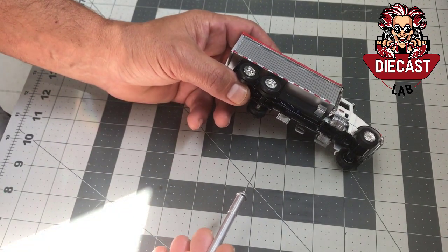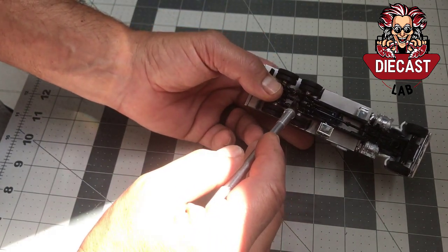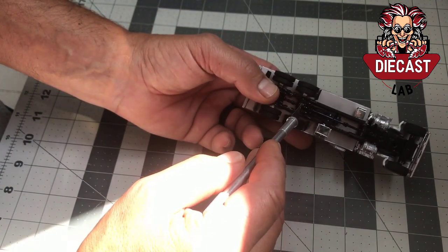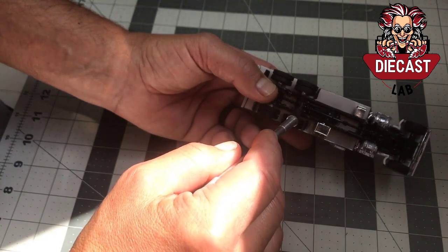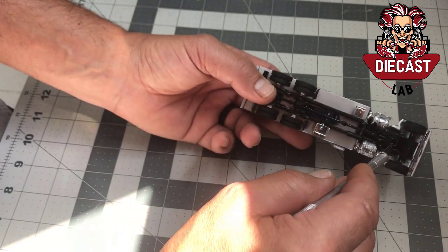Rather than keep and reuse any part of that frame, I went ahead and bought a Die-cast Promotions frame — I couldn't tell you which one it was exactly — but I bought a die-cast frame and then married it to the plastic frame.